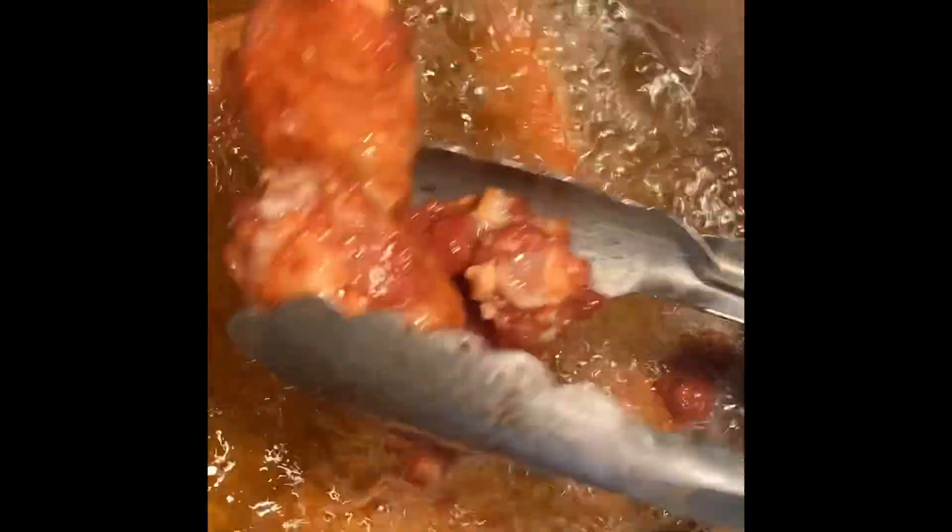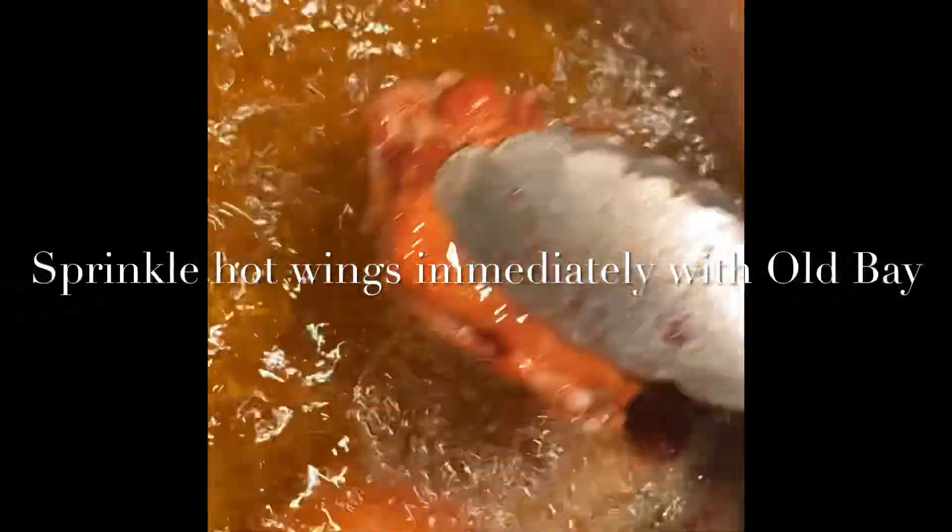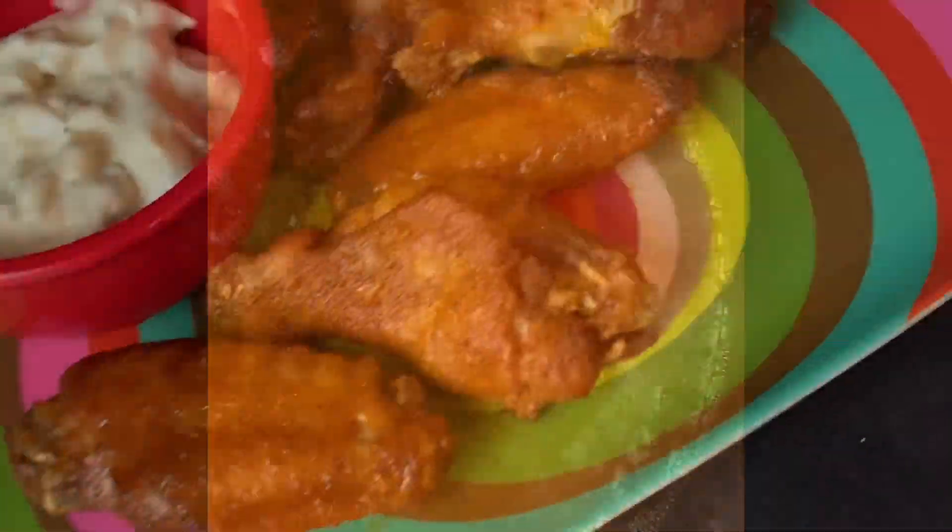I like my wings crispy so I turned up the heat at the end — you can see these are really golden brown. I thought I had great footage of me flipping the wings in the sauce but I forgot to film it. Anyway, they turned out great, absorbing the sauce and remaining crispy.